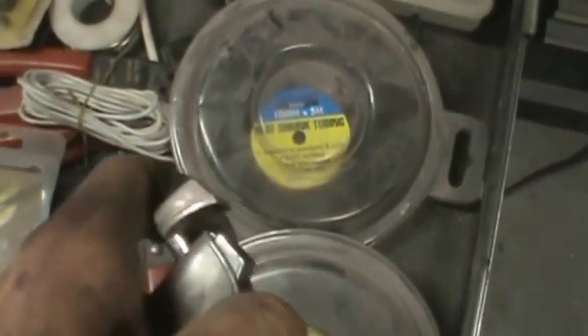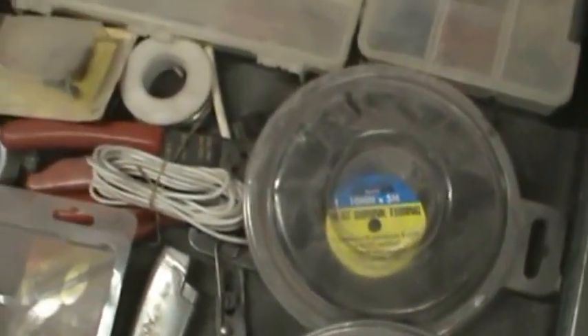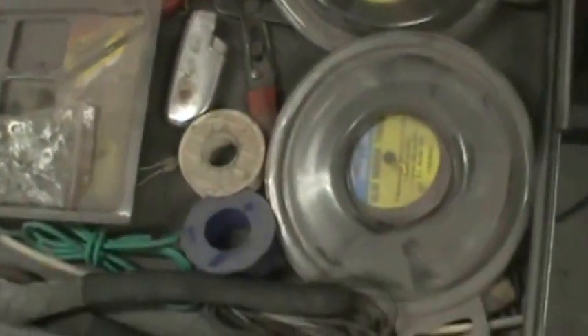Electrical stuff — I use a lot of vacuum shrink tubing. I actually keep a turbo lighter. Acid core solder, which you're not supposed to use on electrical components, but for wiring up trailers and such, that's what I used.